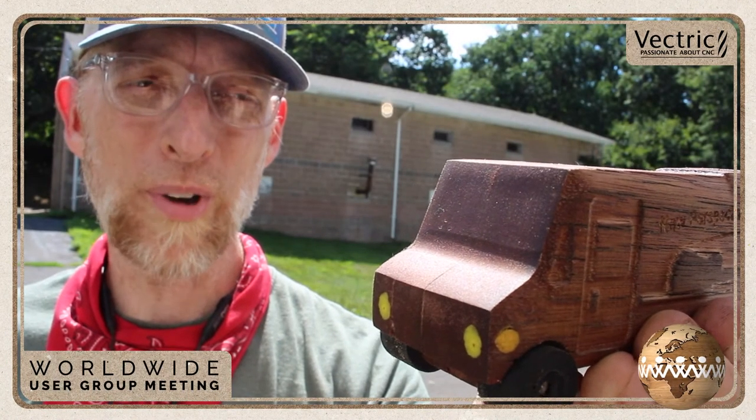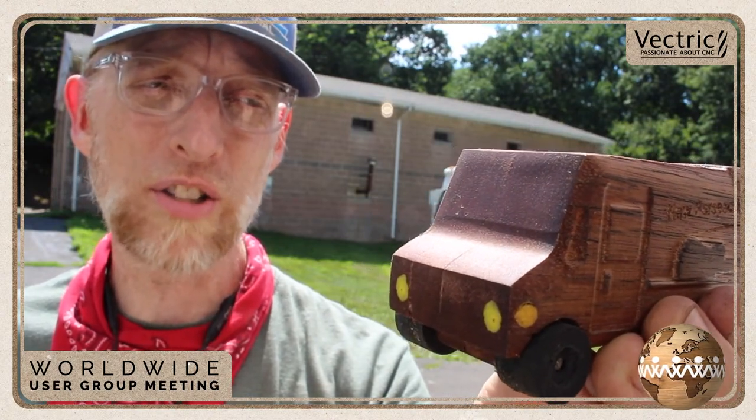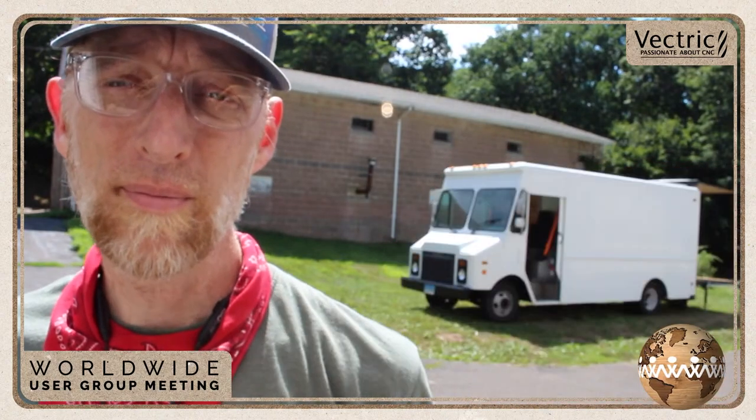Hello and welcome to In the Labs with Tim Sway. I'm your host Tim Sway and today we are outside of my lab looking at this month's project, which is a little wooden truck. It's a replica of this truck.